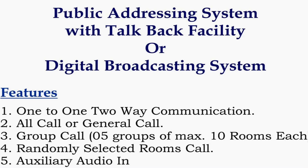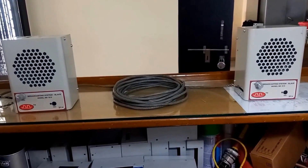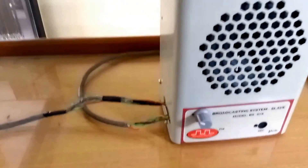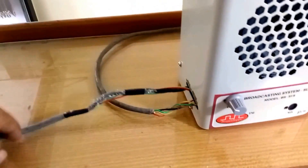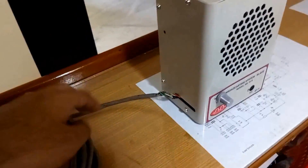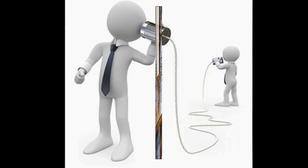To demonstrate its working, I am going to connect two slave units with one master unit on my test bench. Here you can see I have connected both slave units with the master unit over a single 4-core cable. This is the input cable coming from the master unit to the slave with part ID 01. The second cable is connected from the out terminal of slave 1 to the in terminal of slave number 5. This is called a daisy-chain connection.